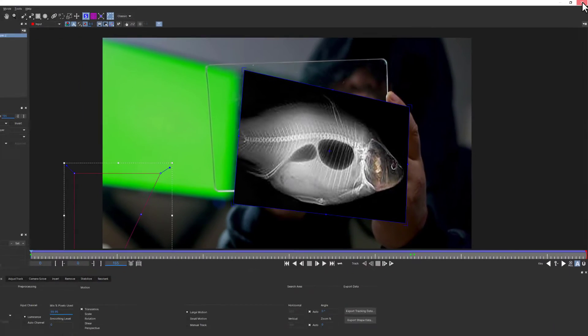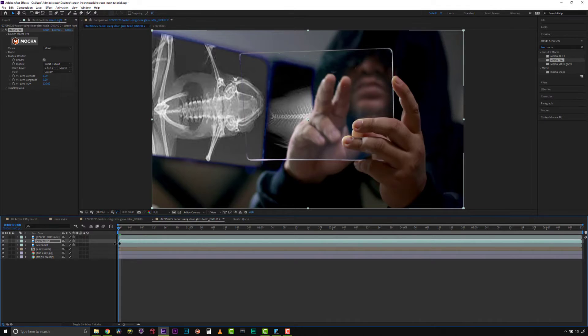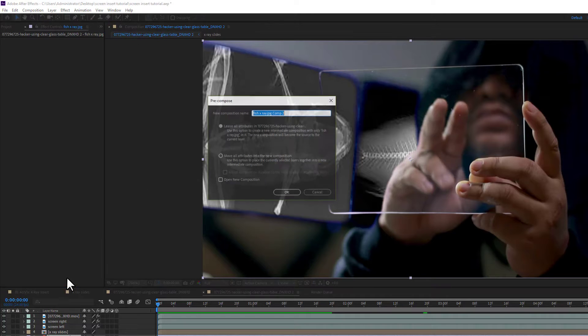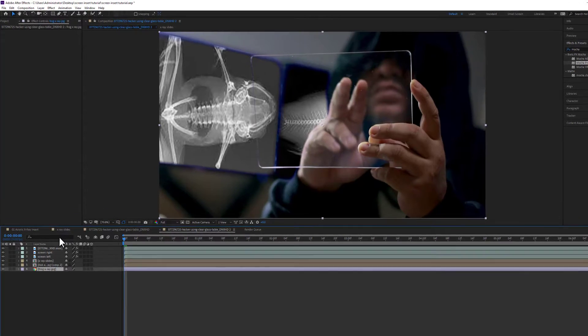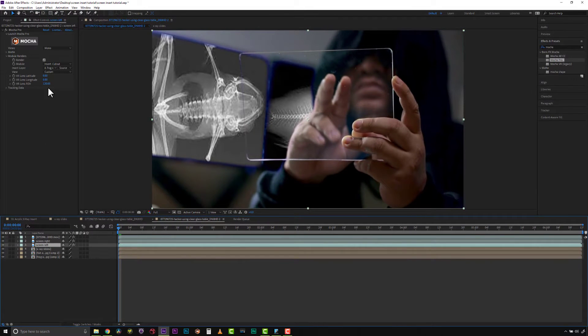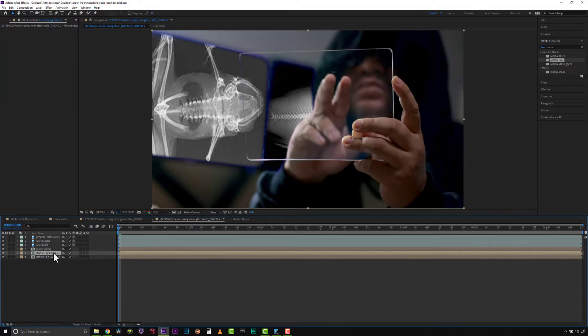We're going to save this and close it. So there's my fish and there's my frog, and there's my green screen over the top. I don't like the color of the frog and the fish so we're going to make a couple of changes. Let's go to our fish x-ray: layer, precompose, and move all attributes into the new composition. Same thing for our frog — layer, precompose, move all attributes into the new composition. Now we can adjust the looks of our fish and our frog.